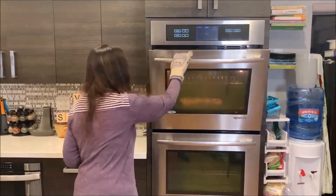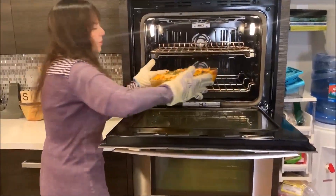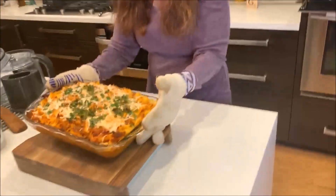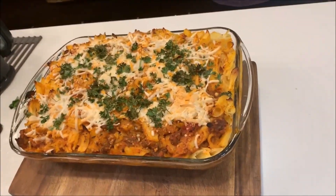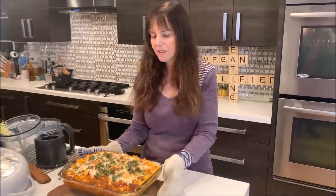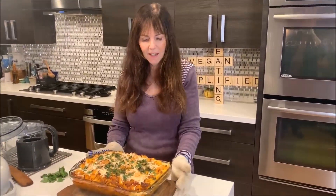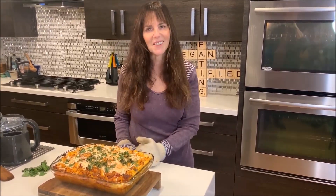It's been 20 minutes. Here we go. What do you think? It's nice, right? There it is — baked ziti with Beyond Meat or whatever meat you want, like a veggie burger or something like that. And it's really yummy, so give it a try. Especially next time you need to cook for a group, because it makes a lot, as you can see.